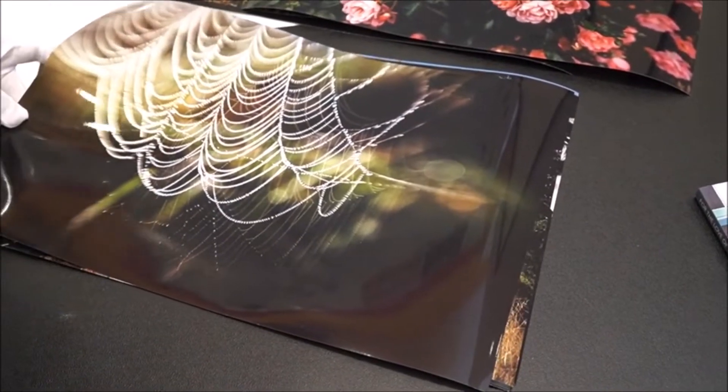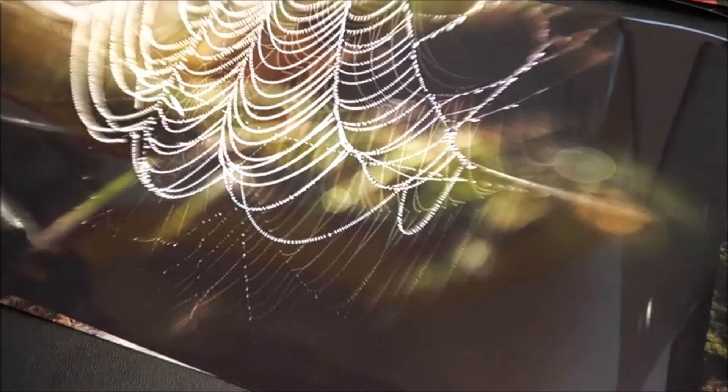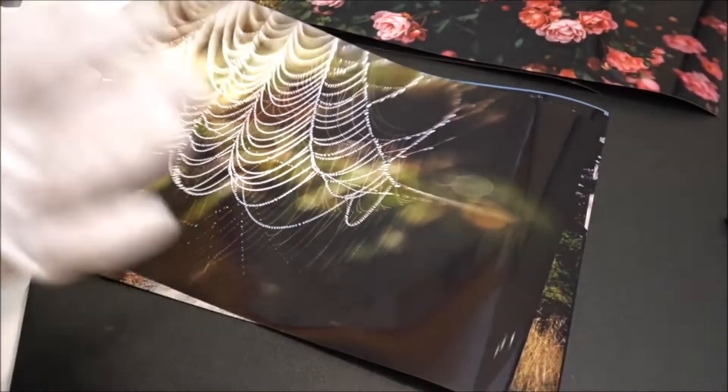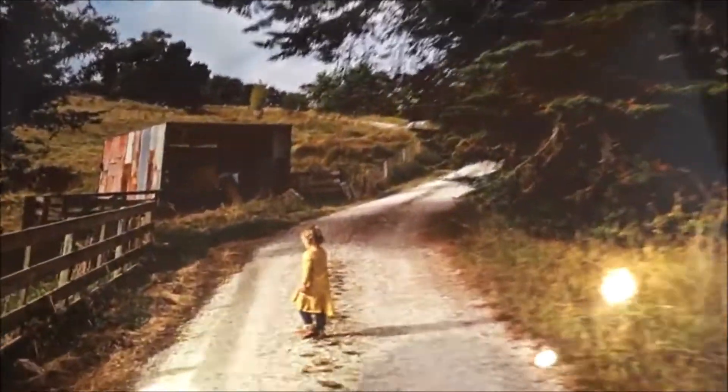This is obviously a cobweb, and I just love how it almost looks like a string of pearls. And actually on this metallic it just looks amazing — it was a Lens Baby double exposure actually, this one. I'm a bit into my double exposures.